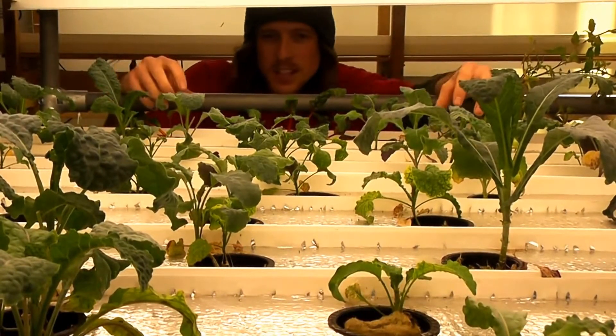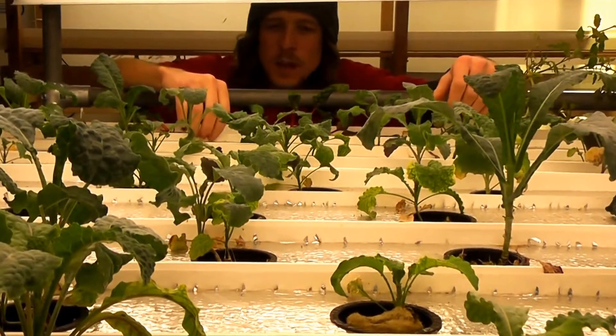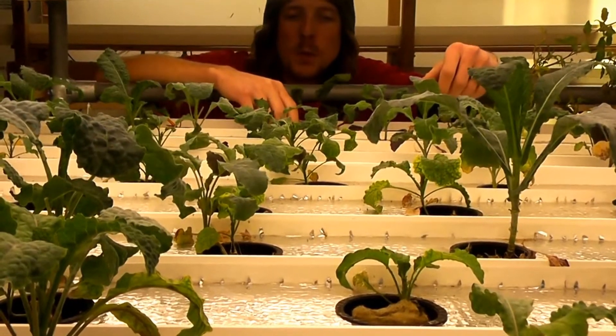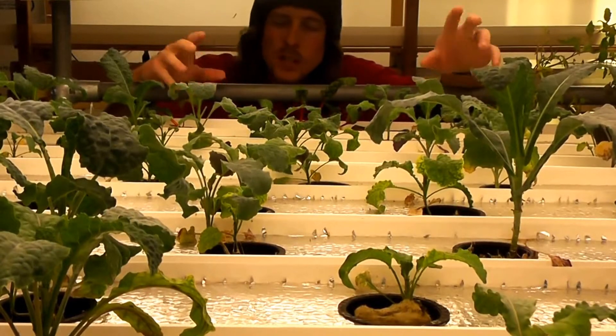In this system we've got five shelves, and on each shelf we have 10 of these rails, and each rail holds approximately eight plants. I say that because in some of these we've got multiple little kale plants or multiple little chard plants, because sometimes we do the baby kale and stuff like that.